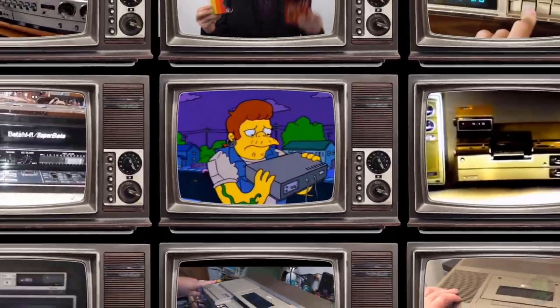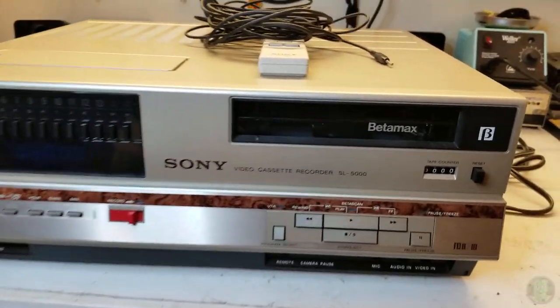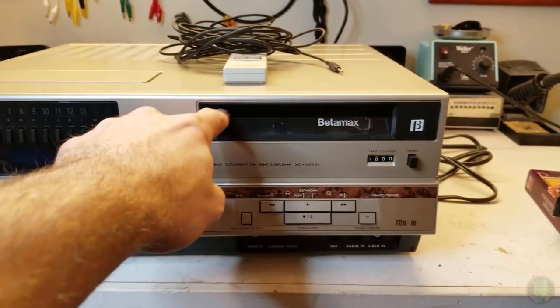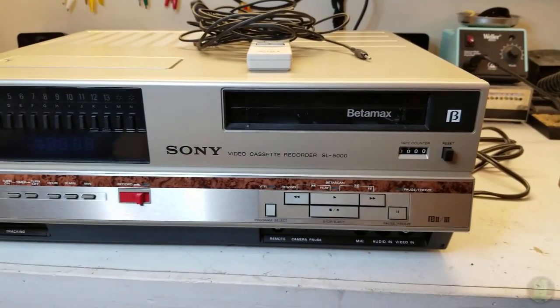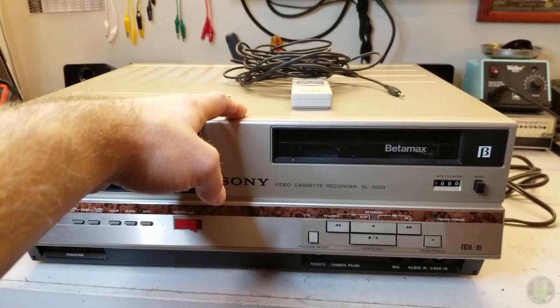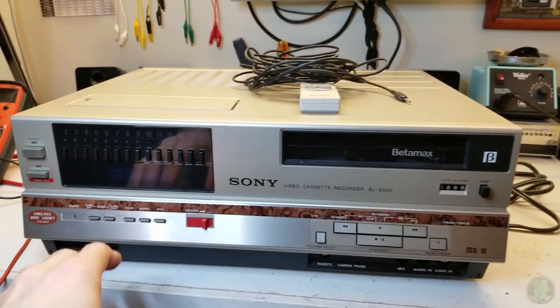Oh no, beta - here I go, more Betamax. This is Sony's SL-5000, I believe from around 1981, the first front-loading Betamax VCR. I bought this when I bought the SL-HF-400 - I bought this one as well as a bunch of other stuff, it all came together.